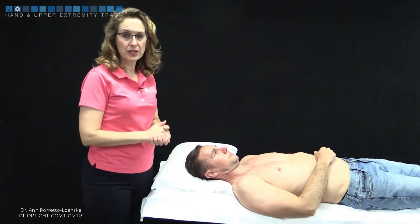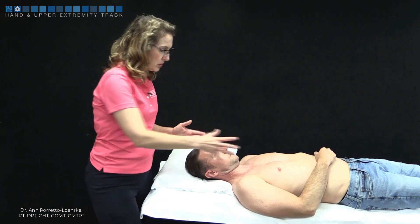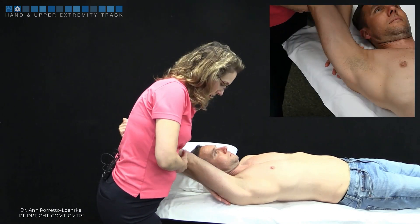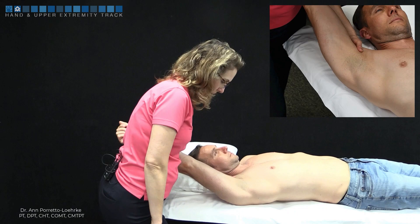I'm going to be showing now testing for end range inferior glide. This time I'm going to stand on the outside of my patient's arm and I'm going to support his arm. Again, the stabilizing hand is going to support his arm as well, and that's also going to be my testing hand.